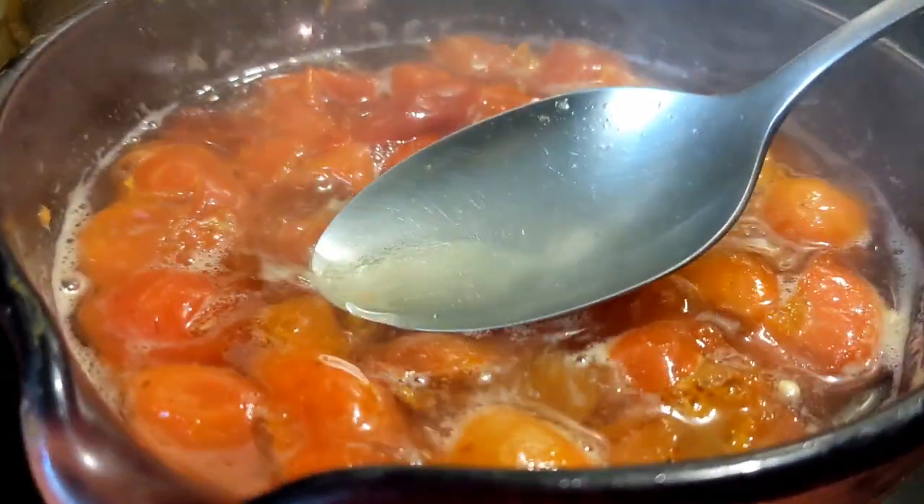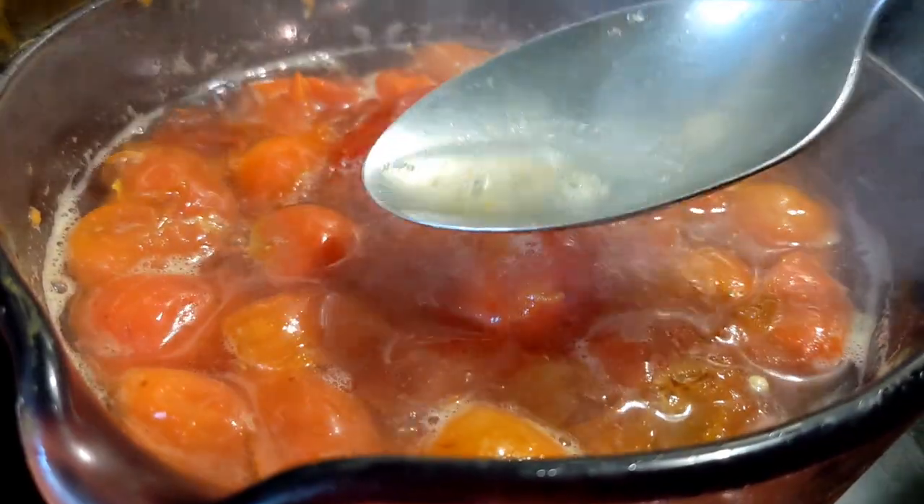Oh my God, you guys — look, I just tried a little tiny bit of the water while it's still simmering. That is so freaking good. Oh my God. I'm going to save the syrup afterwards.